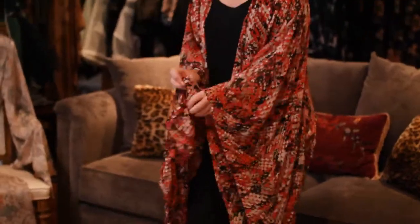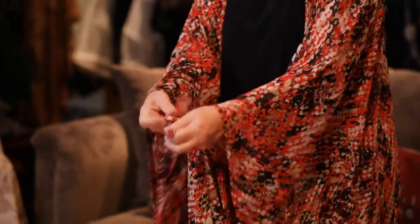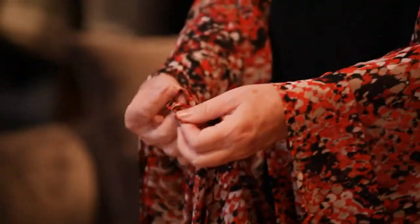My next favorite way to wear the kimono is to untie these knots and take just the ends here. You're going to tie these together. You don't want your knot to be too deep, so keep your knot kind of small like that.